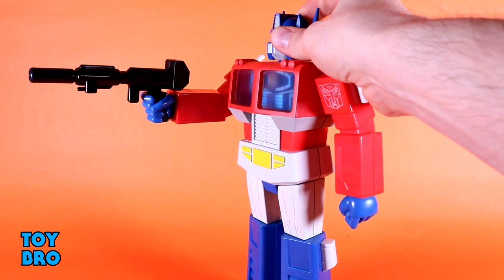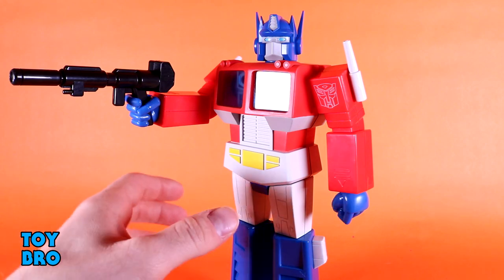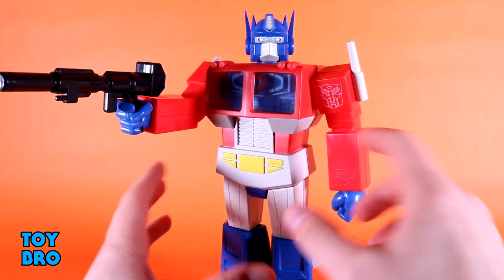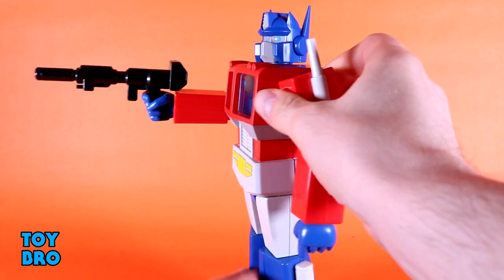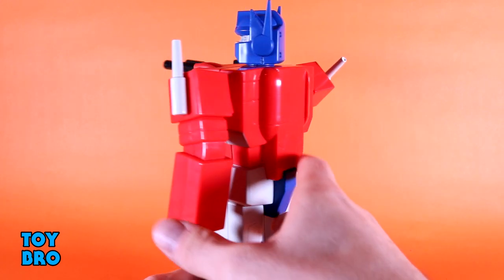You can get Optimus into a pose with his gun being brandished and he looks pretty good that way. Visually there's a lot to like — it's very simplistic overall but very G1-inspired Optimus Prime, basically what you'd expect for this character in this form factor. You've got the semi-cab chest with translucent windows, sculpted grill detail on the crotch area, line work on the legs, and vents down on the shins. The back is pretty bare bones, but it fits the aesthetic.